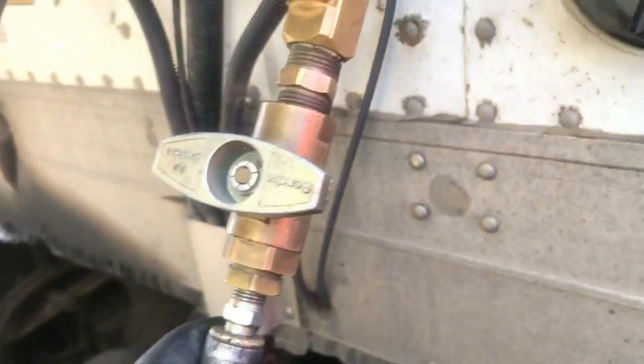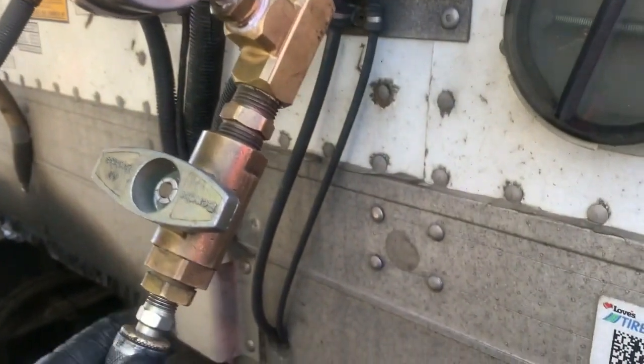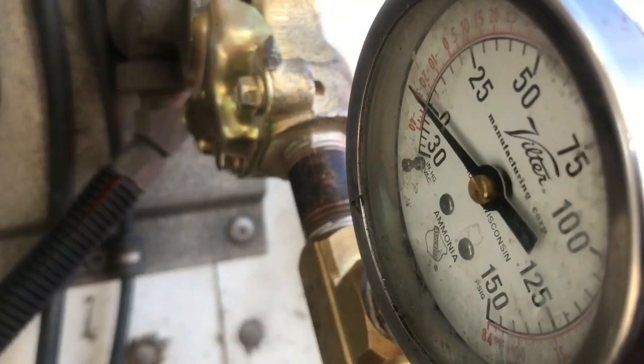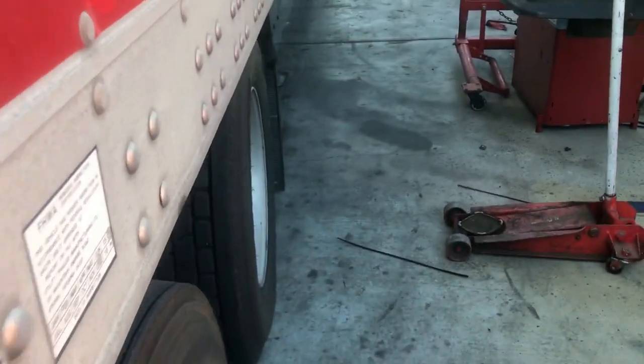So we're going to release — we have 125 psi — we're going to release this trailer air out of the system.